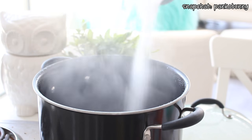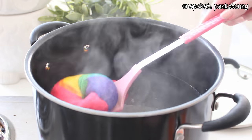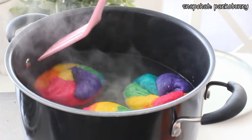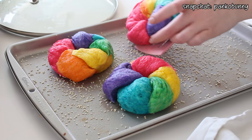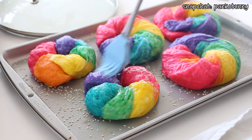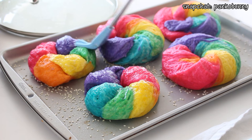Bring a large pot of water to a boil and add some sugar and baking soda. Place the bagels into the boiling water and boil them for one and a half to two minutes per side. Then transfer the boiled bagels to the baking sheet lined with the unfloured dish towel, and then transfer them to one of the baking sheets sprinkled with sesame seeds. Preheat the oven to 500 degrees Fahrenheit. Brush the bagels with an egg white and water glaze and sprinkle with additional sesame seeds if you like.